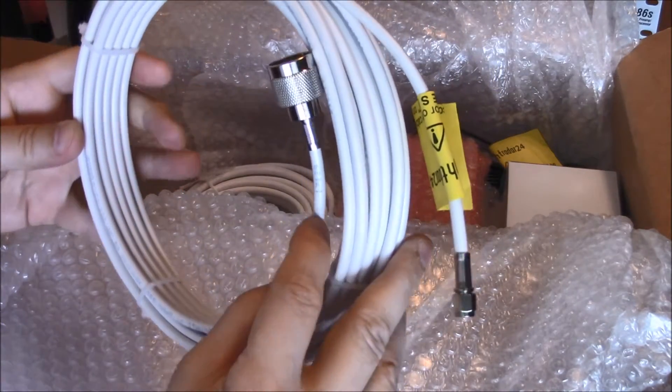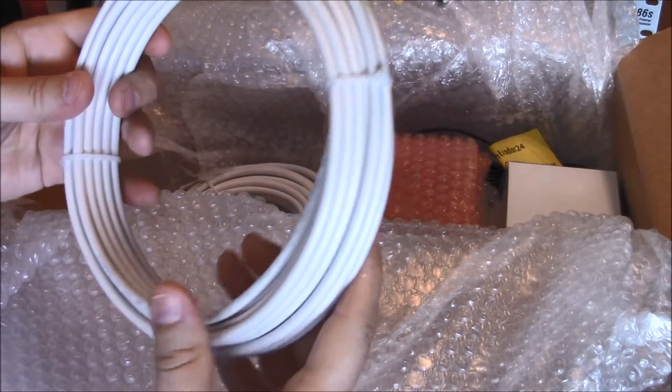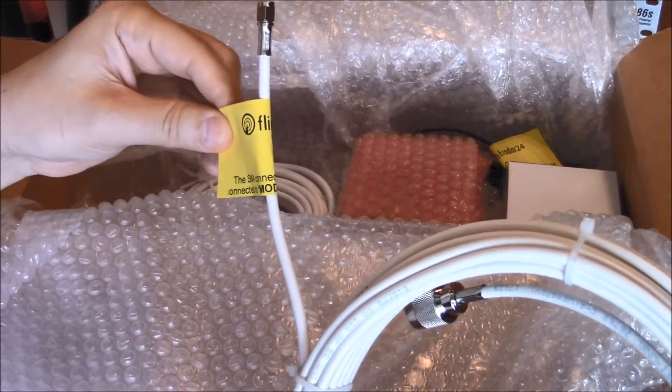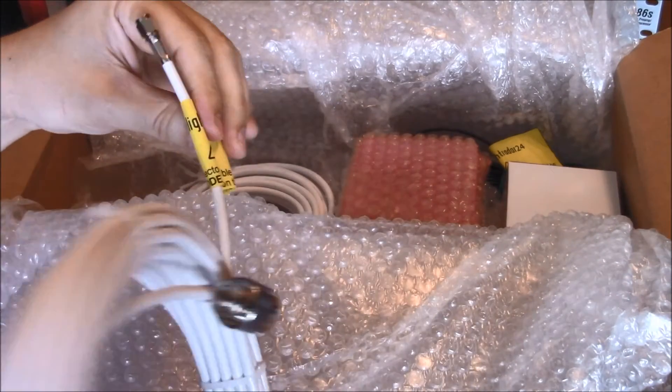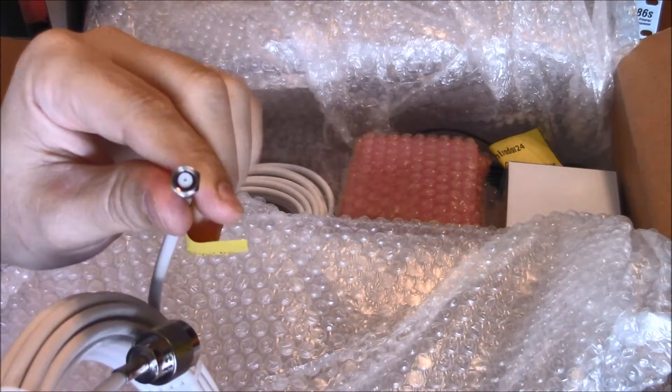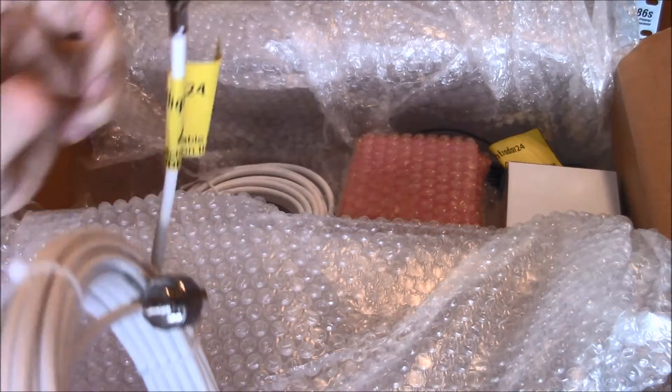I'm not sure what type of coax this is — it looks similar to like an RG59 or something. They even give you these little instructions here: 'SMA connection shall be connected to the mode on the receiver.' That's what this says, so that's an SMA connector on the end.